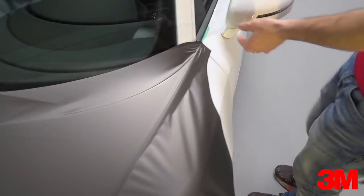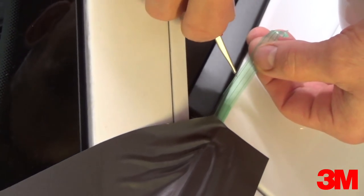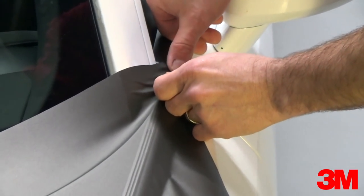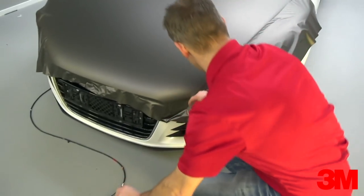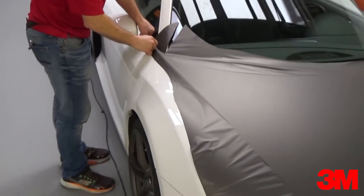With the material on, it's now time to release line 2. To do this, pull the tri-line up and away cutting lines 1 and 3. Then release line 2 from top to bottom. Once the liner is released, pull away the excess material, the outside section of the tape, and line 3 at the same time.